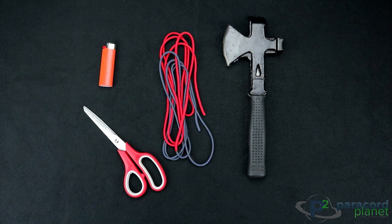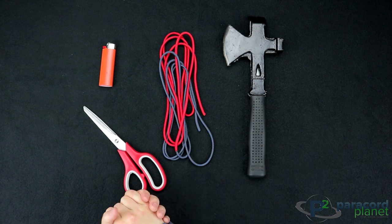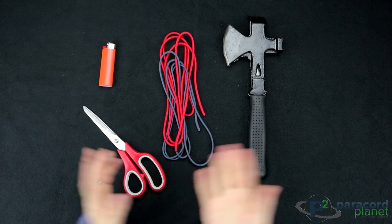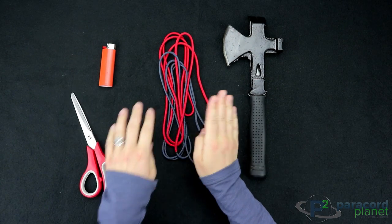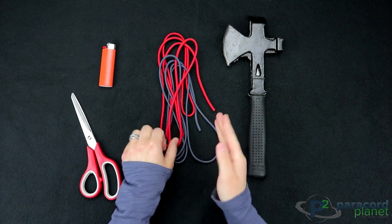For this project you will need an axe or anything else that you would like to wrap on, such as an oar, a paddle, a knife, a flashlight, really anything. You'll also need scissors, a lighter, and then Paracord of course. I'm using 550 Paracord here — a charcoal gray and imperial red.